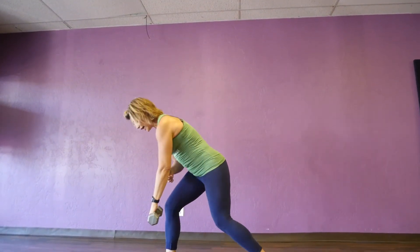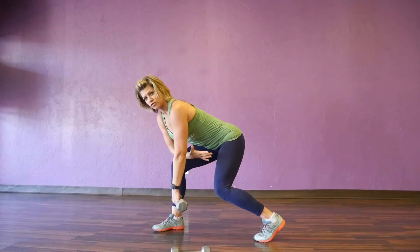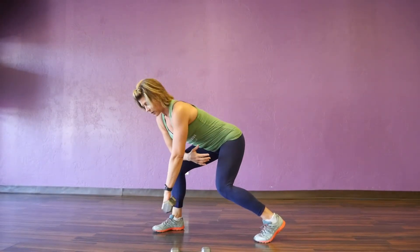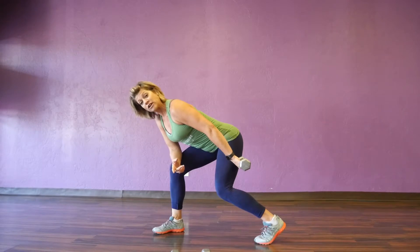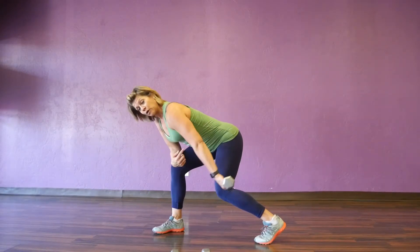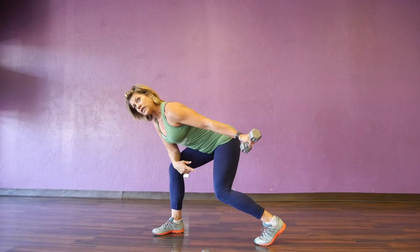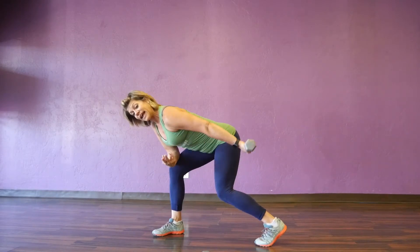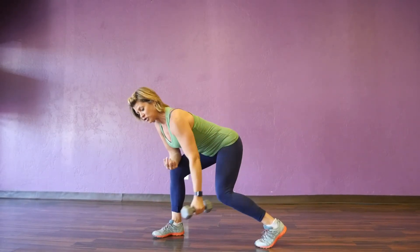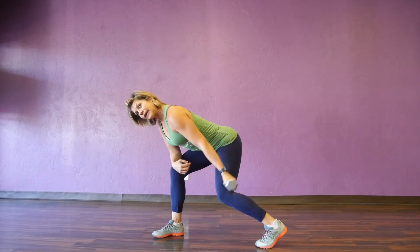Tricep kickbacks — everyone's used to the traditional tricep kickbacks, but we're going to kick it up a notch. I like a nice straight arm. Make sure you have that nice flat back, everything compressed. You're going to press back first with your palm facing back — that hits the lateral or the medial head of that tricep, which gives nice definition. Then come to the front, rotate that palm forward, and squeeze it back. You'll definitely tell the difference between the medial or lateral head. Think about eight, nice and clean, challenging yourself with the weight, making sure you're breathing — exhaling up, inhaling down.